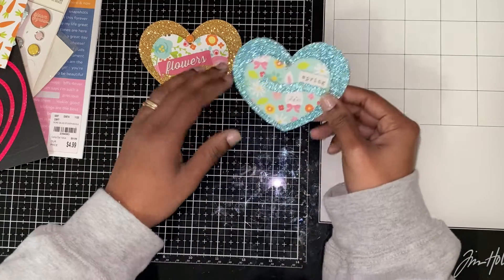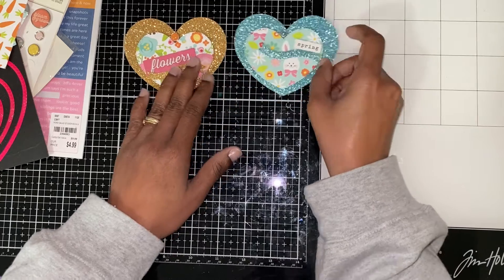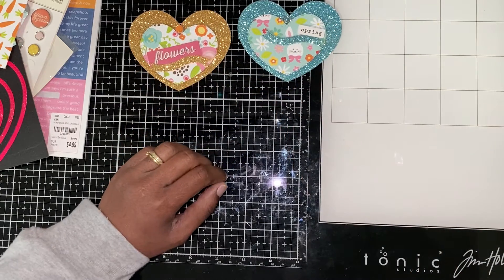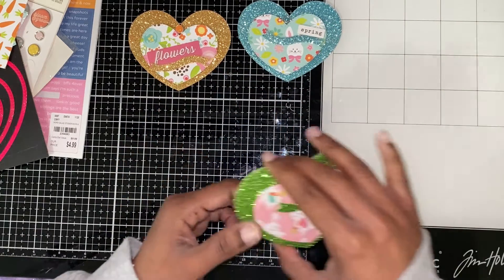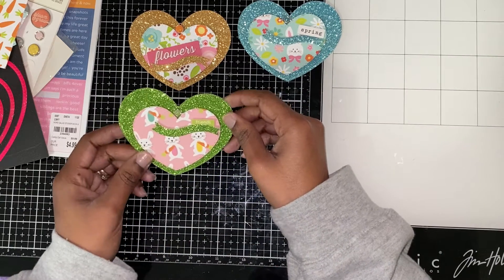I used blue gold glitter paper here, and this one says 'spring.' And this one I used green glitter, and this one says 'friends.'